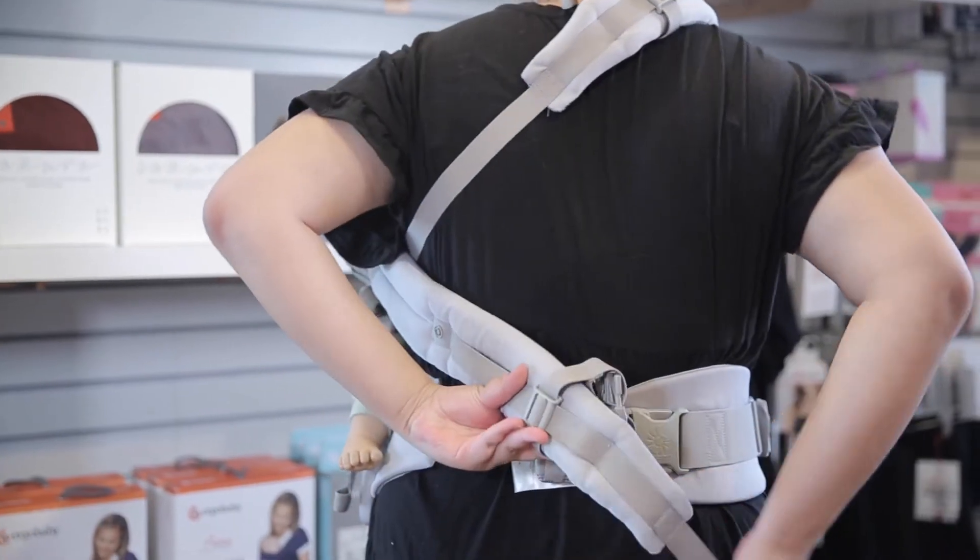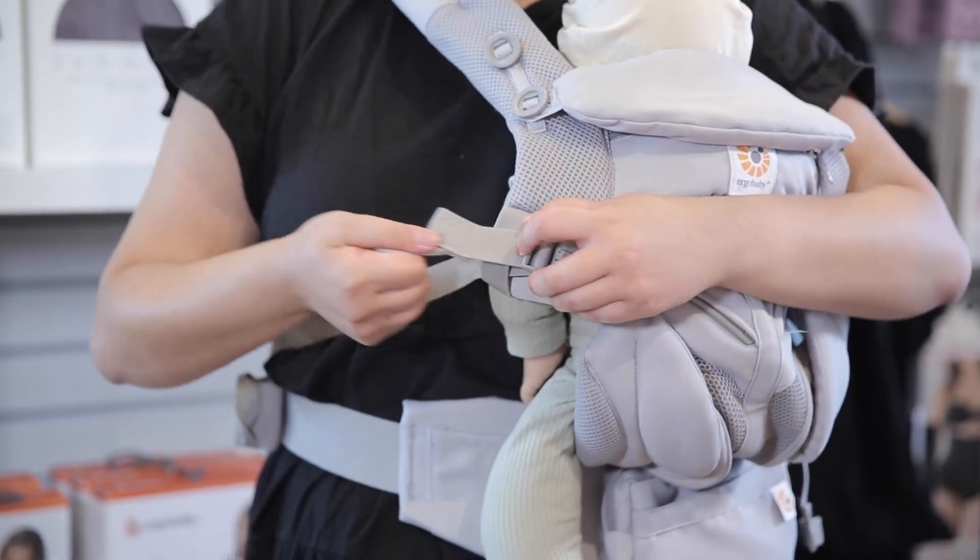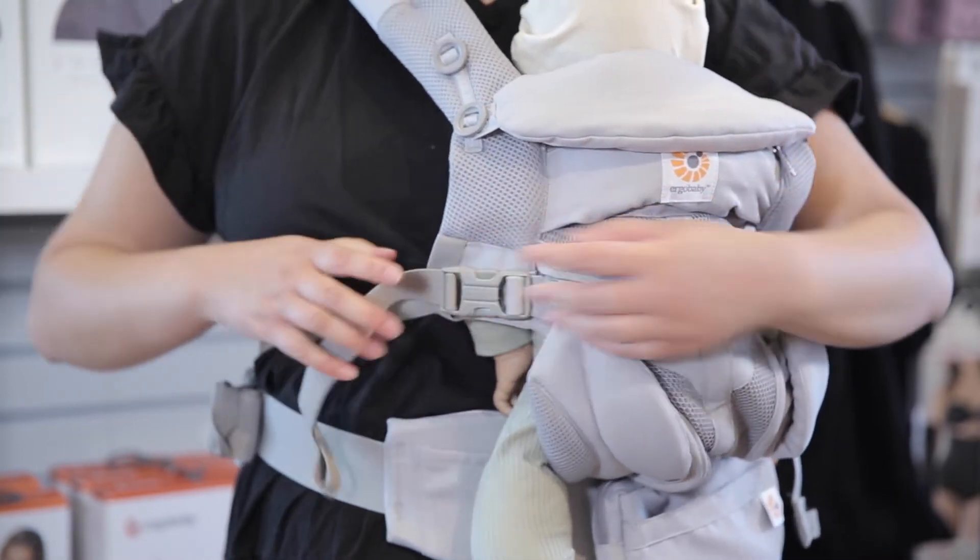Now grab the other padded shoulder strap and pull it behind you so you can buckle it to the opposite buckle in front. Don't forget to use the safety loop and then tighten the strap to give them more support.